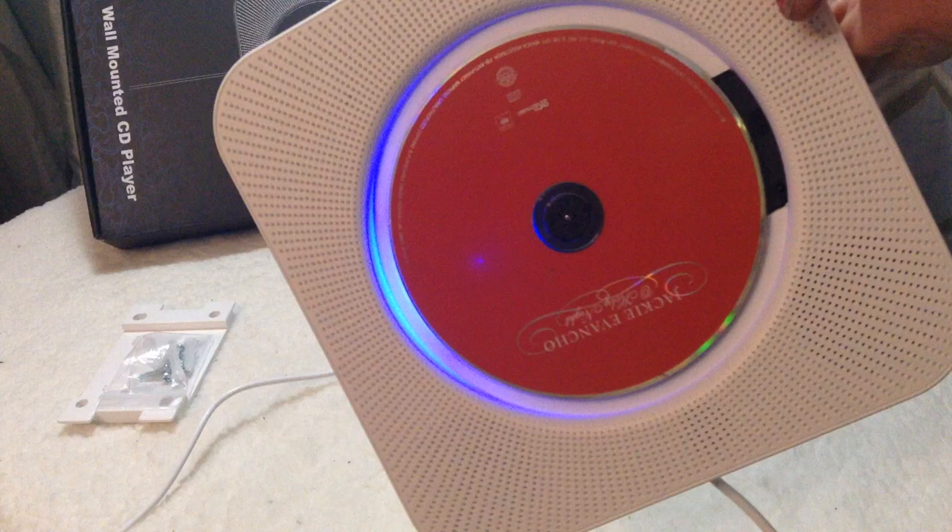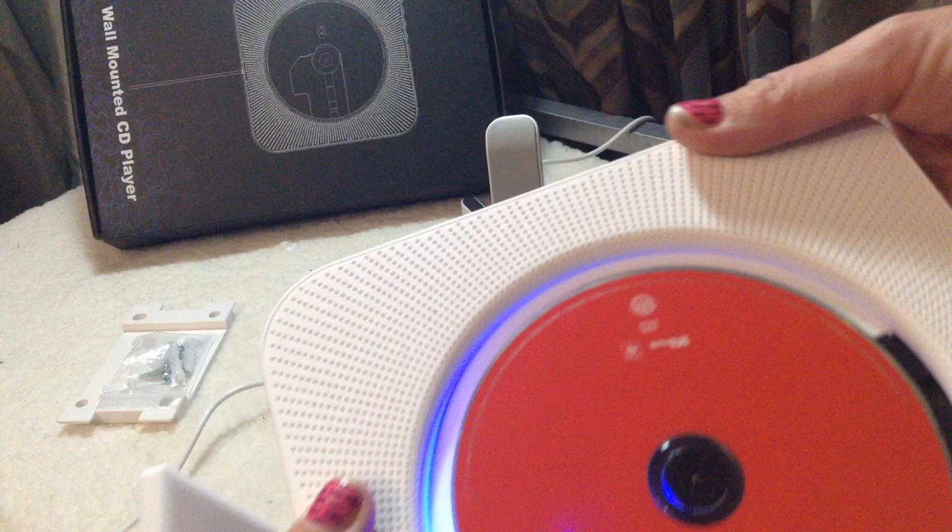It has aux input and output, and it has Bluetooth — and I think that is one of the best things about this, that it has Bluetooth capability.